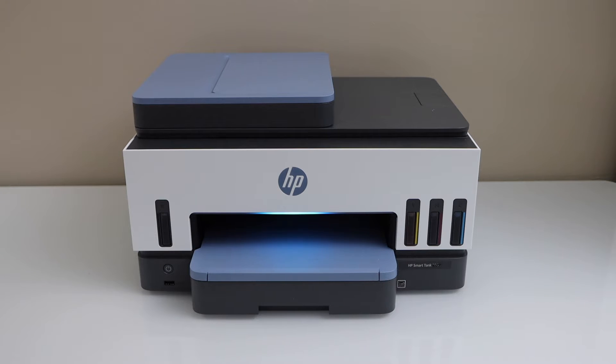In this video I am going to show you how to do the Wi-Fi setup of your HP Smart Tank 7605 printer.